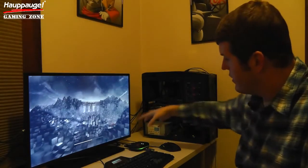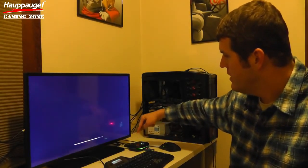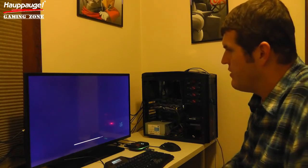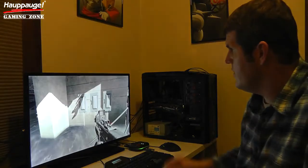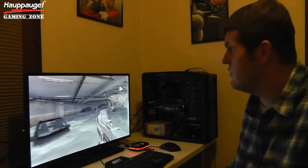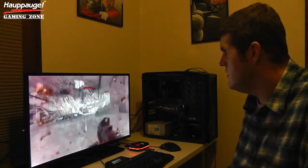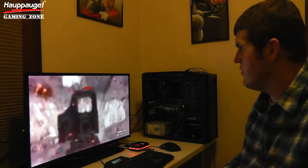As we jump into this game, you're going to notice the green light around the HD PVR Rocket, which means it's ready to record. Since it's ready to record, all I have to do is hit this red button and we'll be right into recording. Once this last piece of loading pops up, we'll dive right into the game and start recording. I'm simply going to hit this button — now you'll see a red ring around it, which means we're recording. We can dive into the game and I can start to get my ass kicked in Call of Duty, which is a fairly normal occurrence.